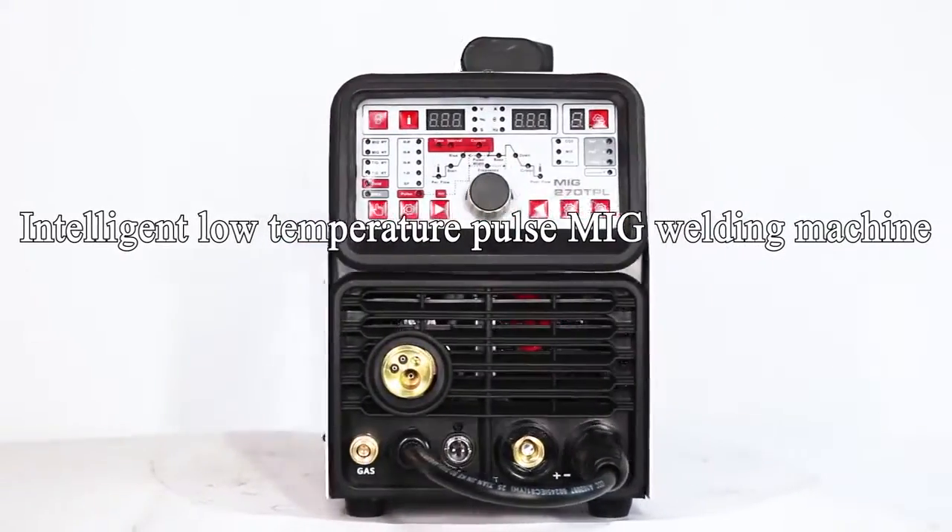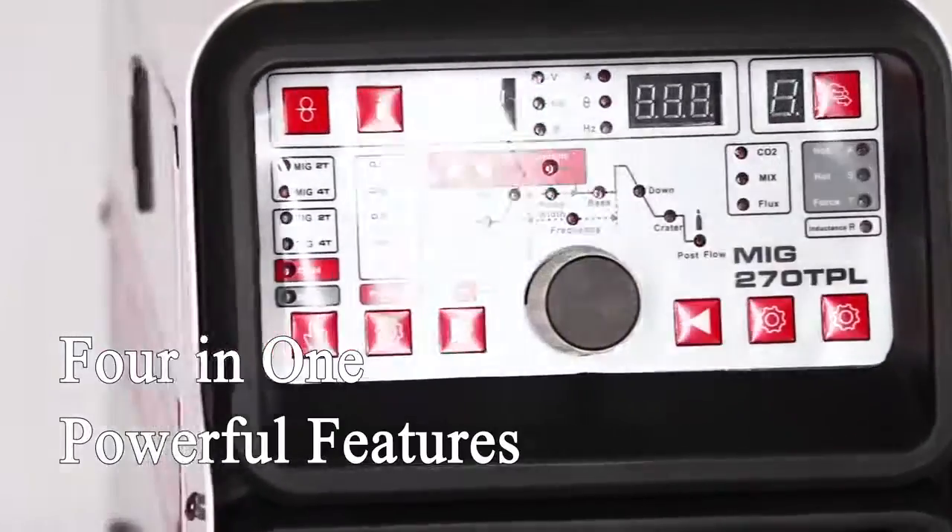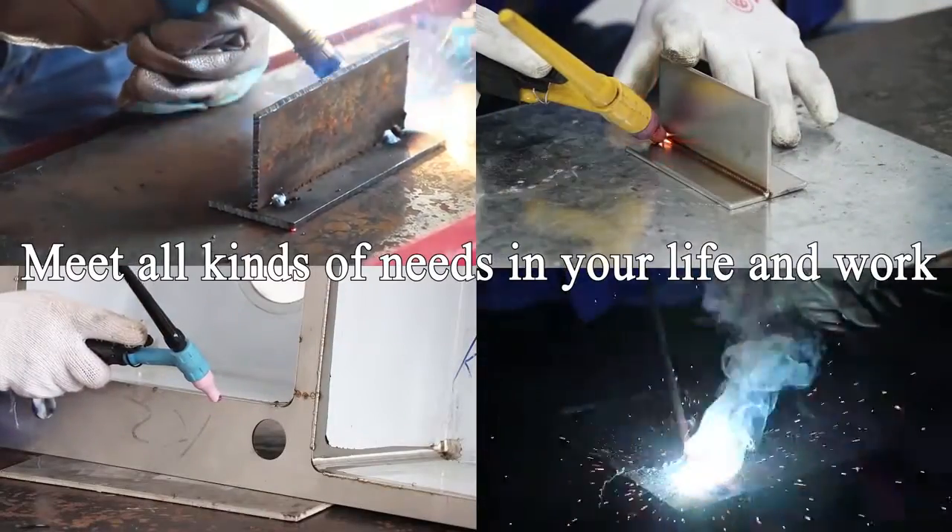Intelligent low-temperature pulse MIG welding machine. 4-in-1 powerful features to meet all kinds of needs in your life and work.